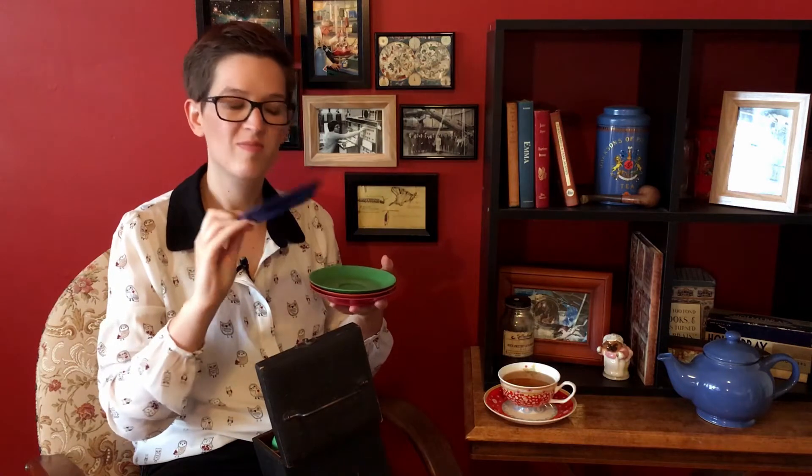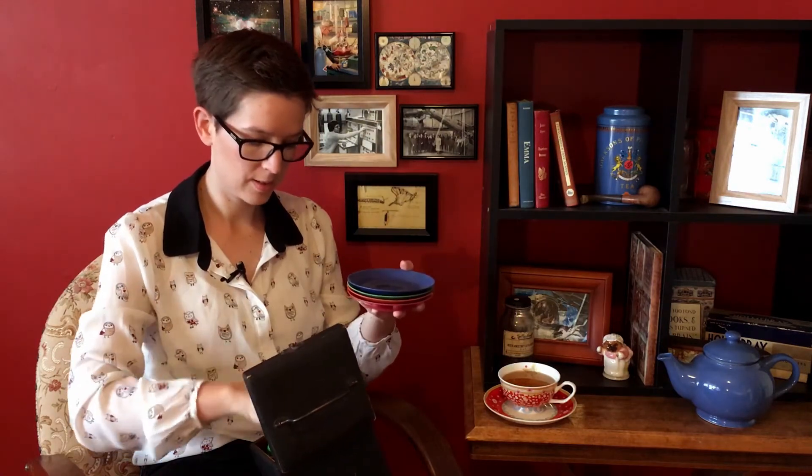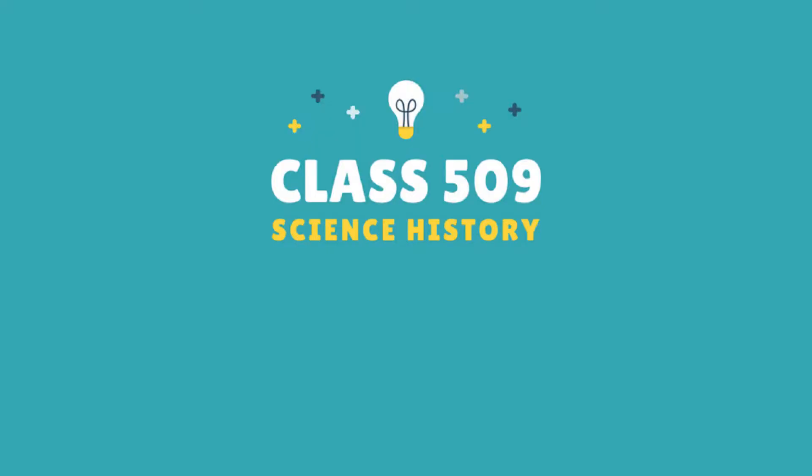So these are genuine pre-World War II Bakelite cups and saucers. You'll notice however that I am NOT drinking out of these because these are as old as time itself. Hello and welcome back to class 509, the corner of the internet where I sit down, drink tea and talk about science history. It's a pretty good time.